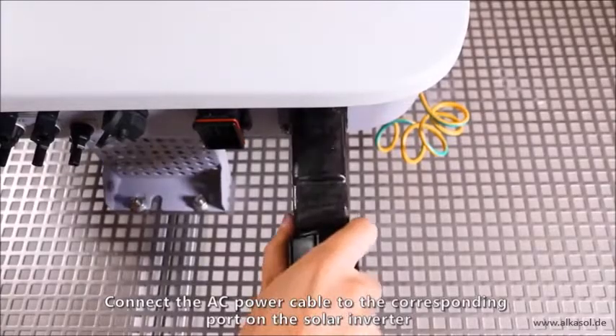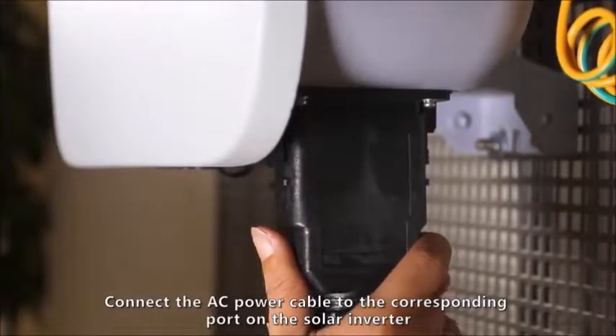Connect the AC power cable to the corresponding port on the solar inverter.